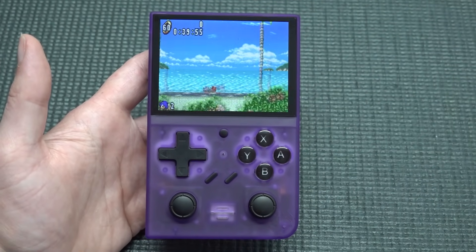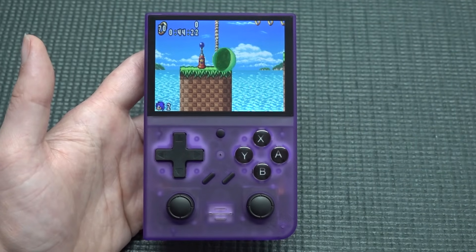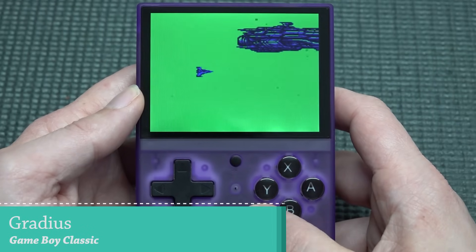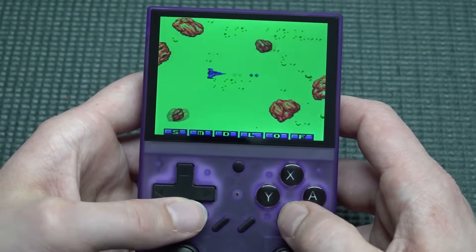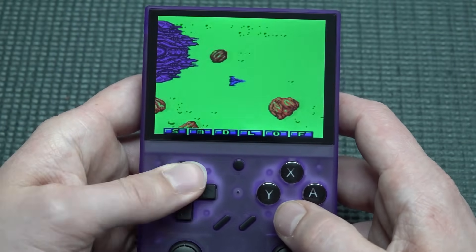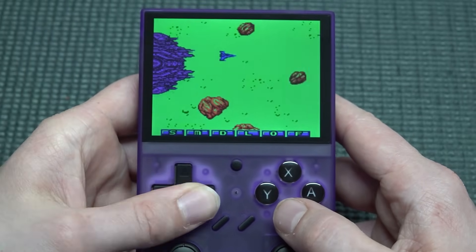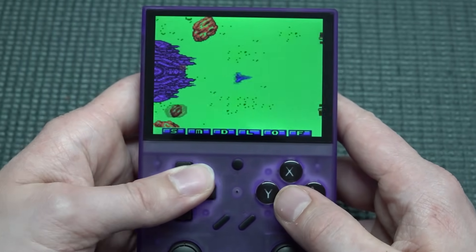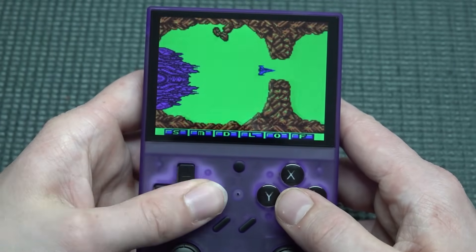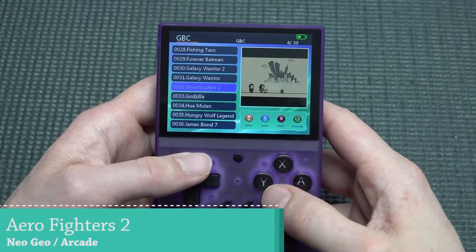Checking out Game Boy classic games — so far so good, no weird emulation issues. The display makes these games look absolutely great. The d-pad is fantastic for shmups and beat-em-ups, navigating through stages without any problem.